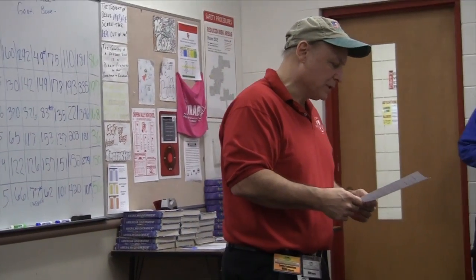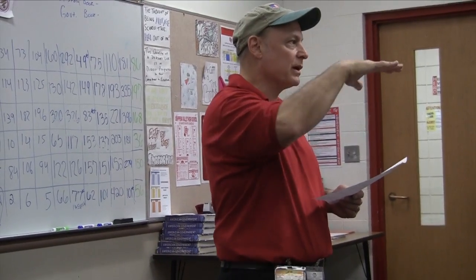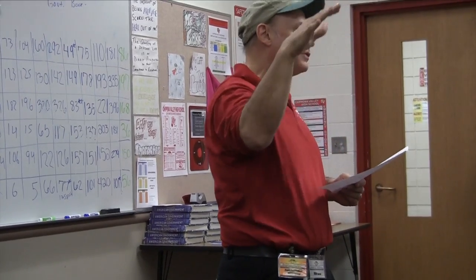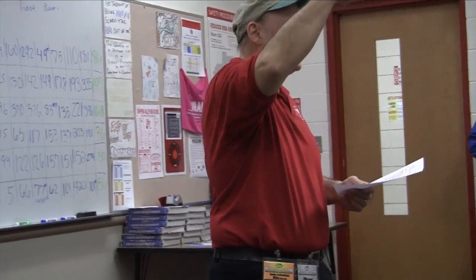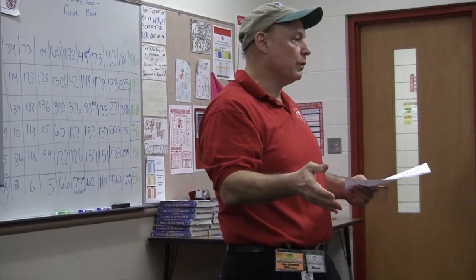Station number two: students estimate the number of objects in three different containers holding from 100 to 5,000 objects — pennies, beans, golf balls, rice, anything like that. Rice would be a small container since it's very tiny. The best way to teach your students to do this is to count the surface area — count the top layer, so to speak, then look at the side and estimate how many layers they see. There will be calculators at both station two and station three, but no calculator for station number one.